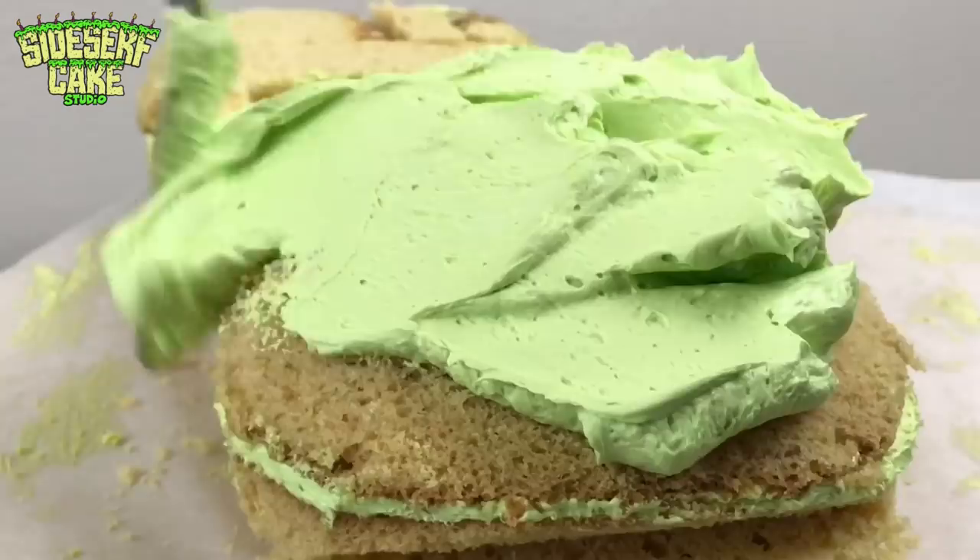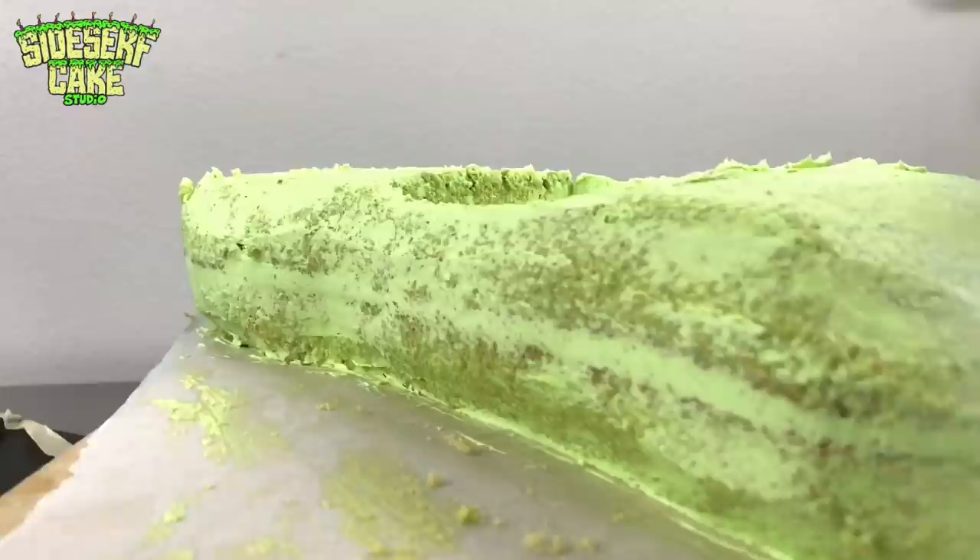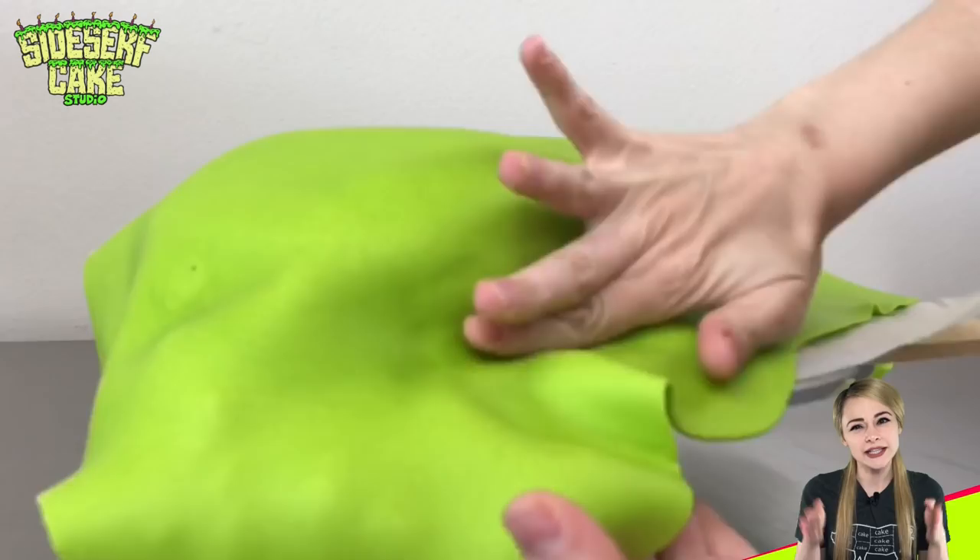Then I take some more buttercream and I use a big offset spatula to give the cake a crumb coat. I cover the whole thing and I smooth it out with a flexible plastic scraper. Now I'm going to cover the cake in a green layer of modeling chocolate, tuck the chocolate under the cake and press onto the sides, then trim the excess skirt away with a blade.